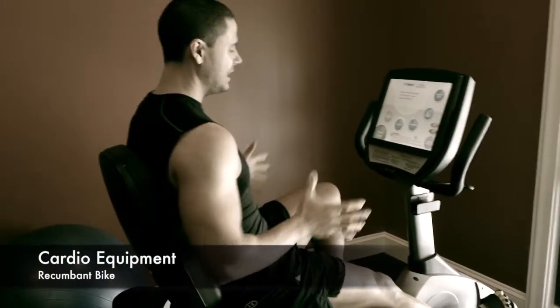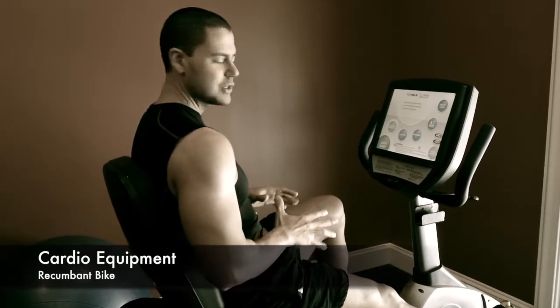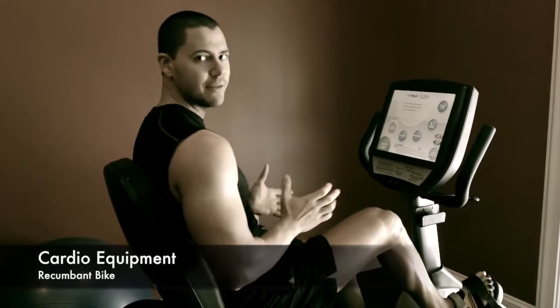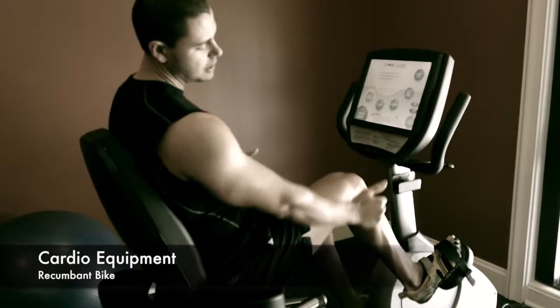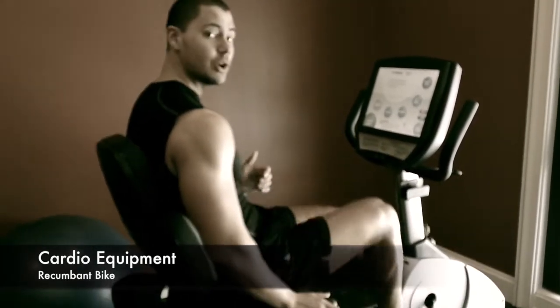All right guys, I am on a recumbent bike, and I'm going to show you how to set it up first. The easiest way is to go ahead and just have a seat, make sure the toe clips are loose, but tight enough that they're going to hold your feet in place once you start pedaling.